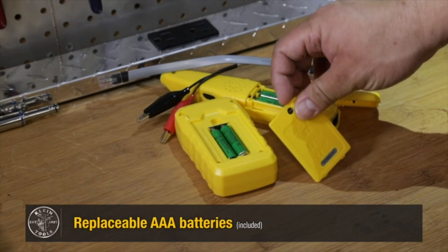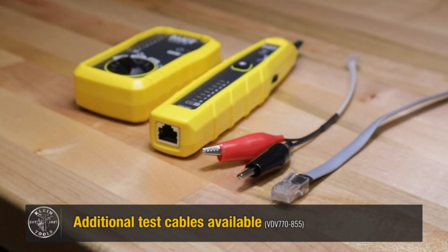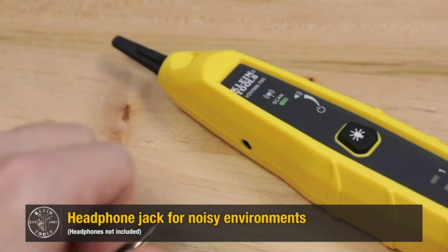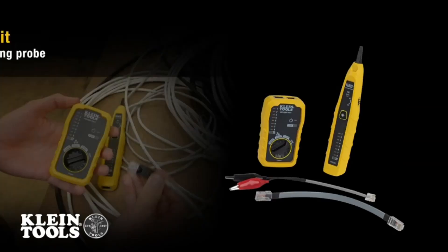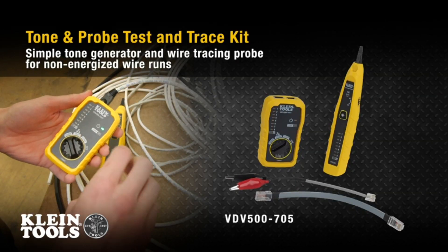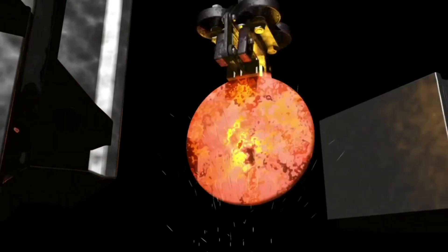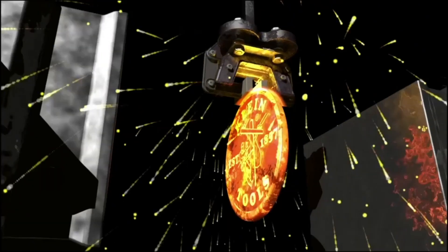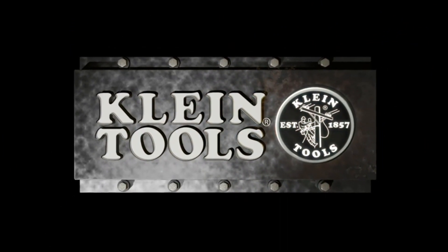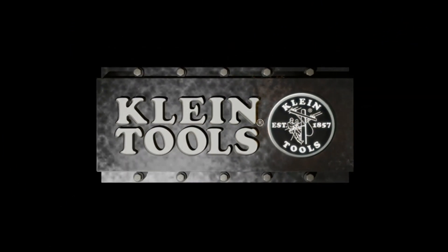Professional-grade versatility: empowering technicians with the right tools. The 701K kit equips you with a high-power tone generator, tone probe amplifier, and a sturdy nylon carrying case. Effortlessly identify wires within multi-pair cables. With upgraded internal circuitry, Tempo's tone probe kits deliver unmatched speed, safety, and ease of use — assembled in the USA and UL-certified.